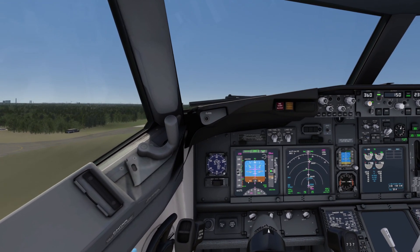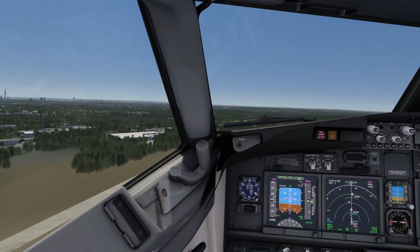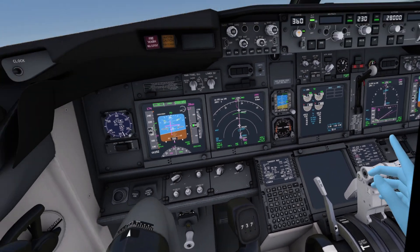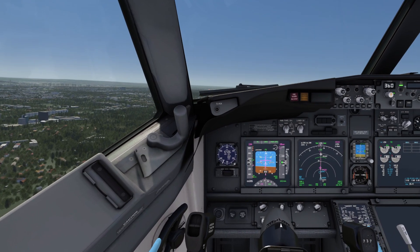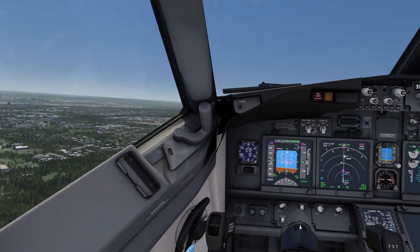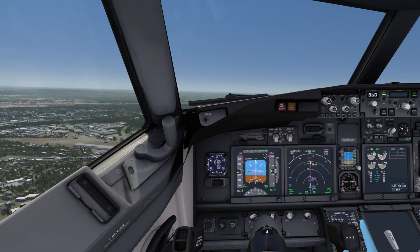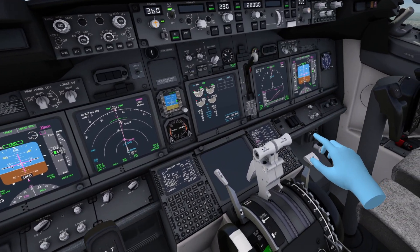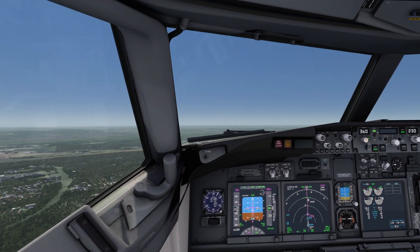We have a positive climb rate, so I can put up the landing gear. This really never gets old in VR. Flaps up to the one position, and soon we can get rid of all the flaps. I'm aligning myself with the flight director, going up to 28,000 feet. We are soon reaching the point to get rid of all the flaps. Going to turn on the autopilot so we can just relax. Flaps up. I'll see you once we reach 28,000 feet cruising altitude.